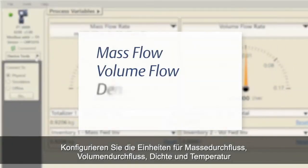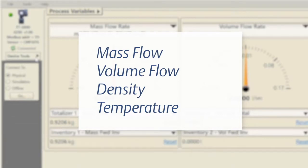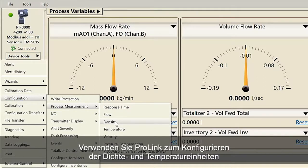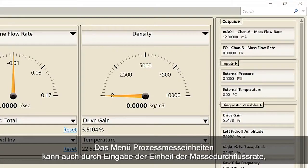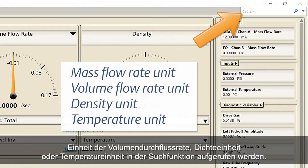Configure the units for mass flow, volume flow, density, and temperature using the following procedures. For configuring mass and volume flow units, use ProLink and select Device Tools, Configuration, Process Measurement, Flow. For configuring density and temperature units, use ProLink and select Device Tools, Configuration, Process Measurement, then select Density or Temperature. The process measurement units menu can also be accessed by using the search function by typing in mass flow rate unit, volume flow rate unit, density unit, or temperature unit.